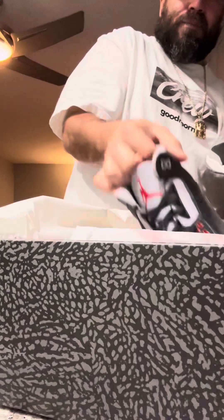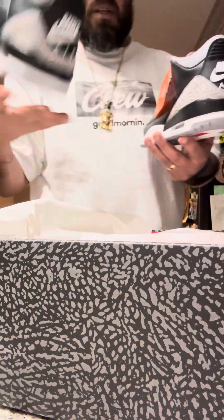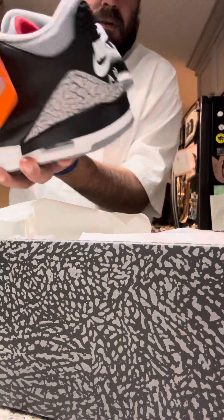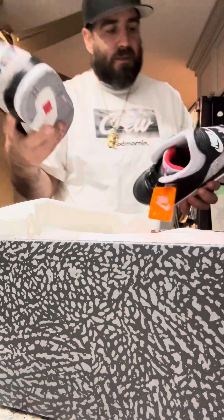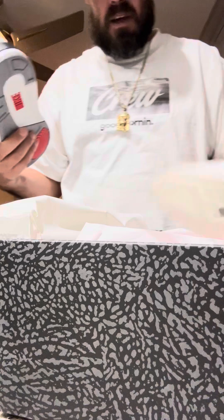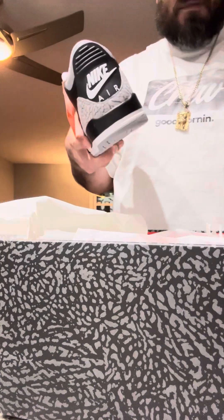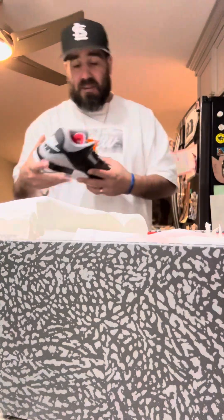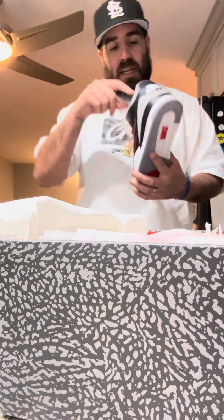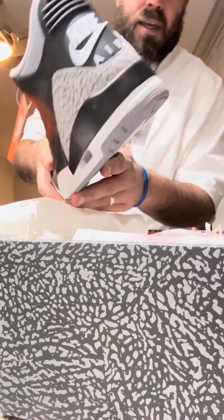Jordan 3 Black Cement. This is a size 11 — not my size. I'm actually skipping on this drop. This is for my homie Sneaker Hunter 55, so go check out Sneaker Hunter. He's actually on the hunt for five pairs. He actually got three during the shock drop, so I'm glad my homie is getting what he needs.